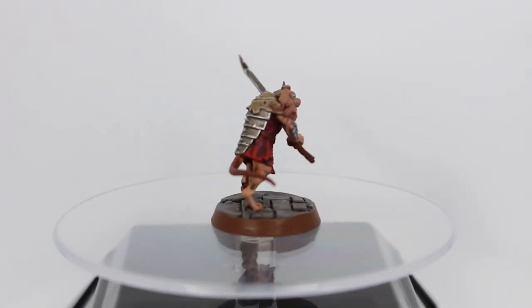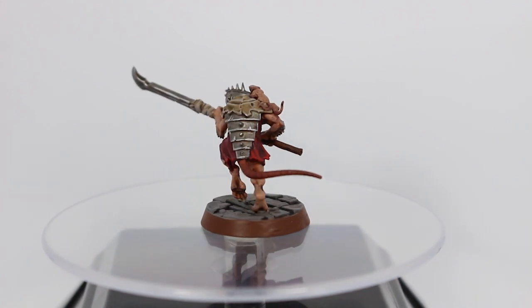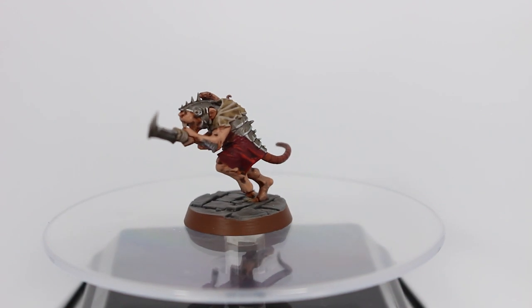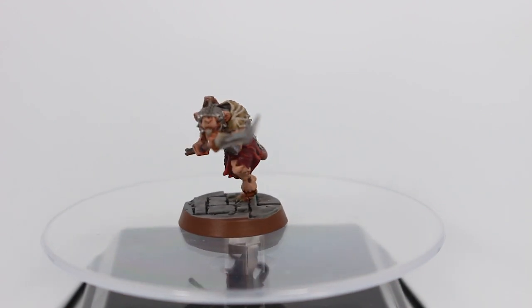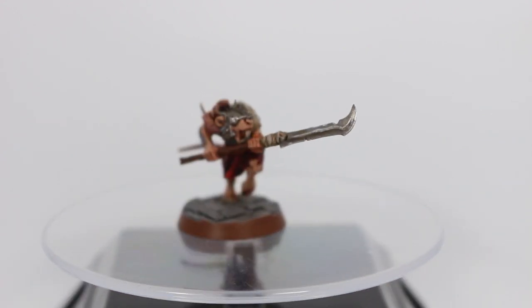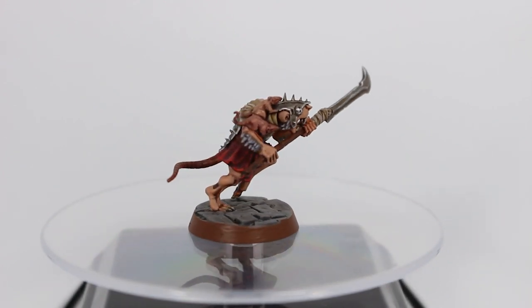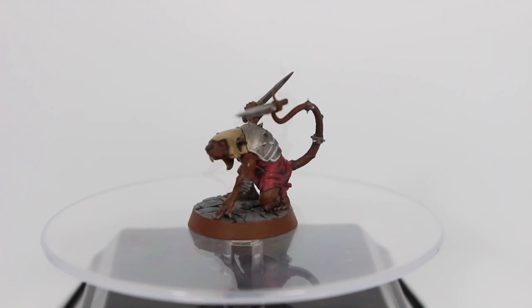Then we have Kirk the Almost Trusted, which is the first model I painted from this warband. He was done a long time ago but I finished off the base on the stream as well. I really like his pose — he's in a hunched over running stance with a spear, but it still looks pretty awesome.